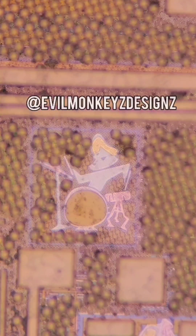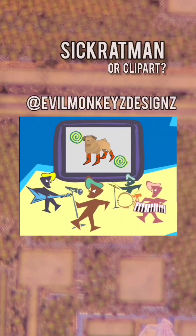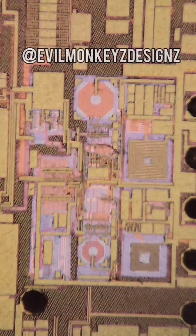And lastly, we have this drummer. Someone pointed out that it's in the Sick Ratman music video, but I think it's from some old clipart library. If you've ever seen it before, definitely let me know.